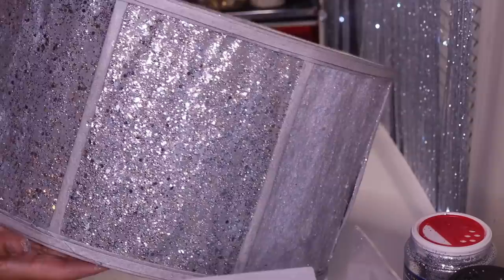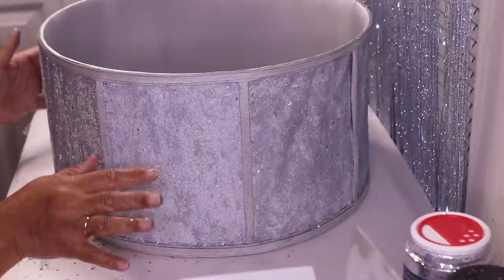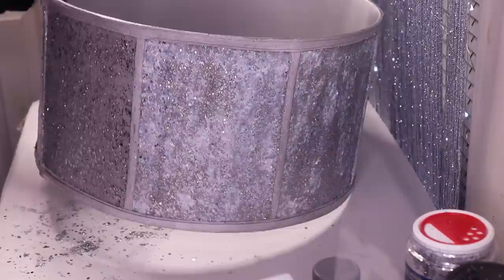I'm done adding my first coat and as you can see it's starting to dry. You'll also notice wrinkles in the lampshade — don't worry about those, they will even out once it completely dries. I'm going to let this first coat completely dry and come back to see if I need to add a second coat.